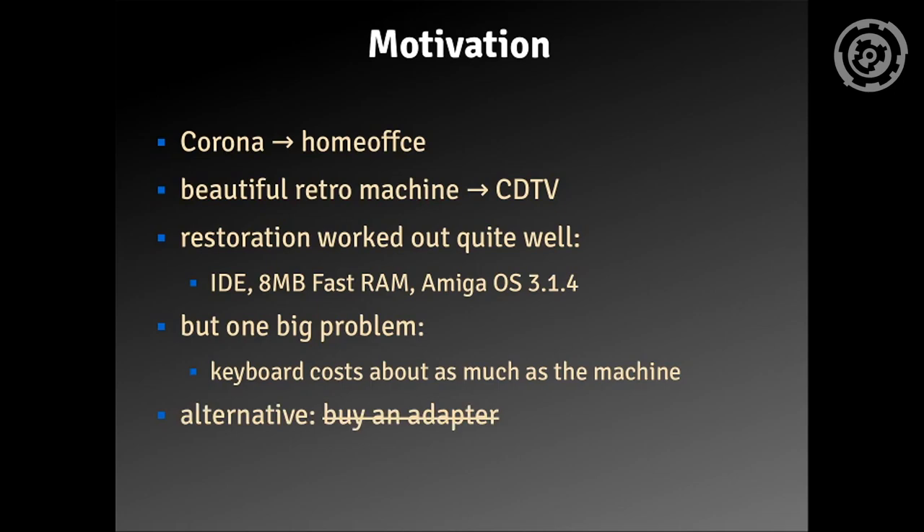So like every good evil overlord, you have to do it yourself. So that's what I did — I built an adapter.